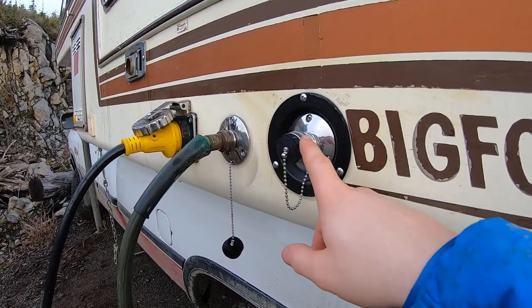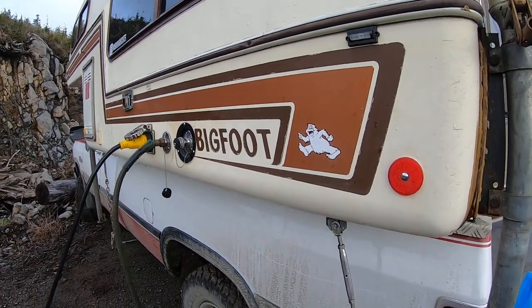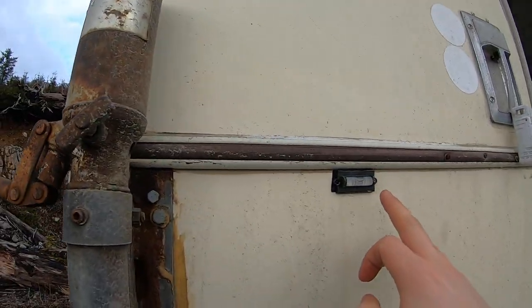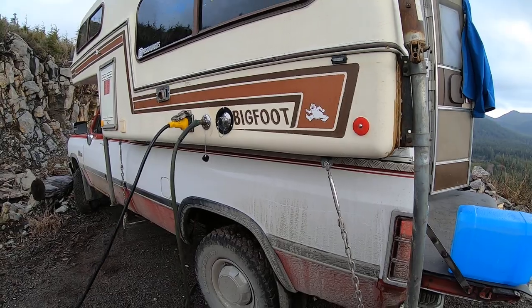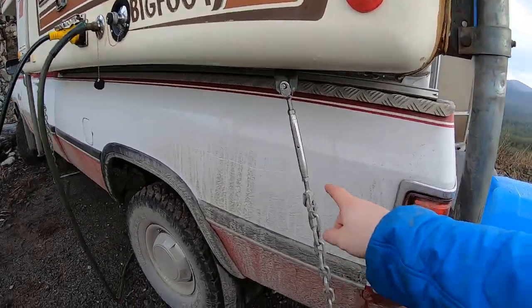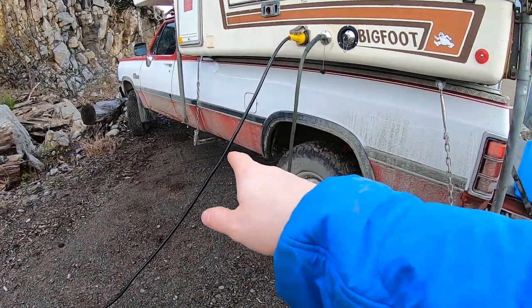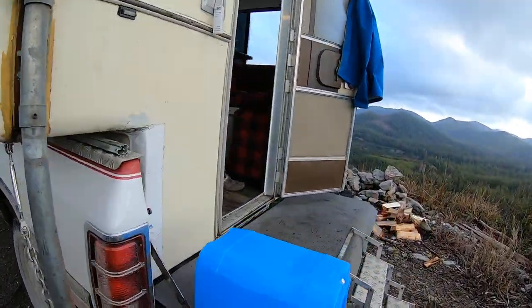We never use the campsite hookup because we're never at a campsite. We've got levels on both sides to tell if we're level once we're at the site, and we've got stainless tie-downs.